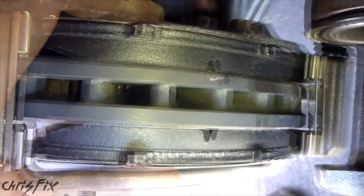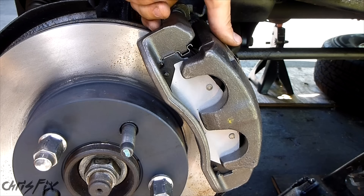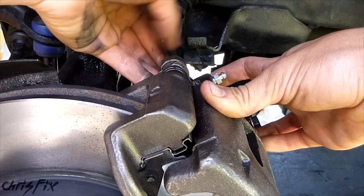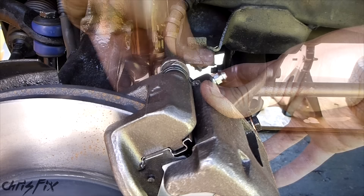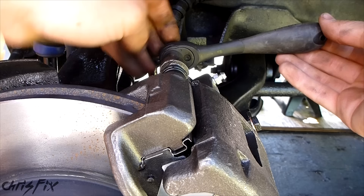Now both brake pads are in. Let's close up this caliper. The caliper should just close up — you might need to give it a little wiggle. The springs keep a little resistance on the brake pads so they don't rattle or move around. If you try to push the pad in, it'll bounce back out — that's exactly what you want. Get your bolt, slide it in, push down on the brake pad as you slide it in so it aligns, then get your 13mm and tighten it up. On my truck, this gets torqued to 20 foot-pounds.